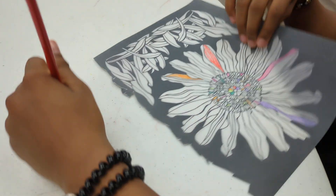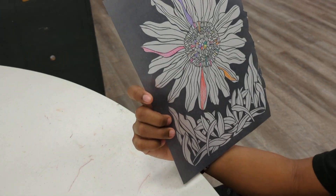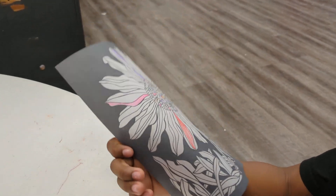What you got, brother? Nice. You turned it over? Make it darker. Looking good, though. Make sure it's each individual space.